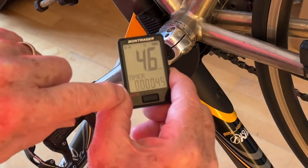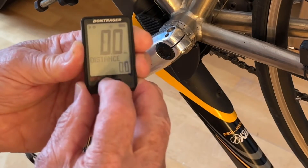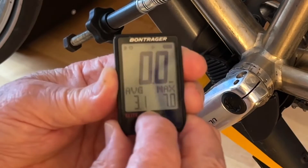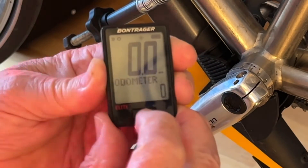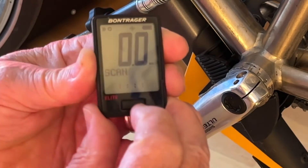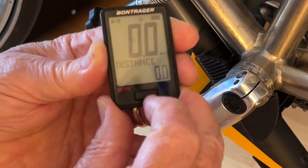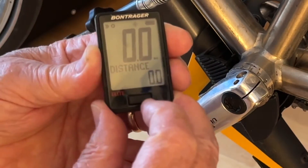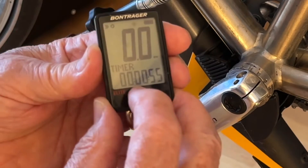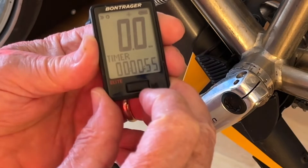You'll notice that we have speed. On the lower level we have timer. If we have the timer, we have distance. We have average distance and maximum. We have cadence. We have odometer. We have clock. We have scan. Now it'll show us what the scan is. The scan simply gives us timer, distance, cadence, clock. And it takes us back to the timer. If we press the front button, it'll take us back to timer. So we're done — that's how it works.